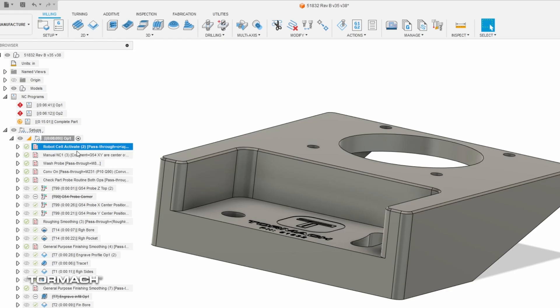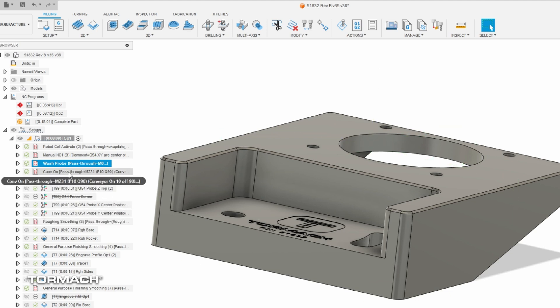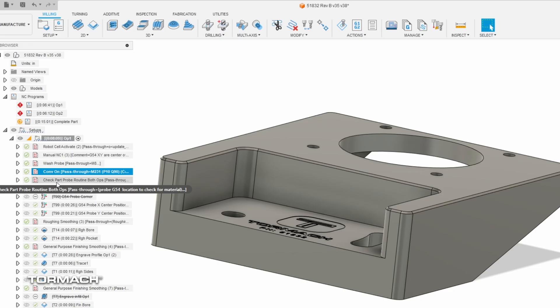We have an activation command that needs to go between the mill and the robot so that they communicate properly, set as a pass-through. There's also a manual NC note telling us where the center of the part is and where the offsets are, just for user setup. The probe washing routine is added in here as another manual pass-through, along with some codes to turn the chip conveyor on and the check-part probe routine we already talked about.